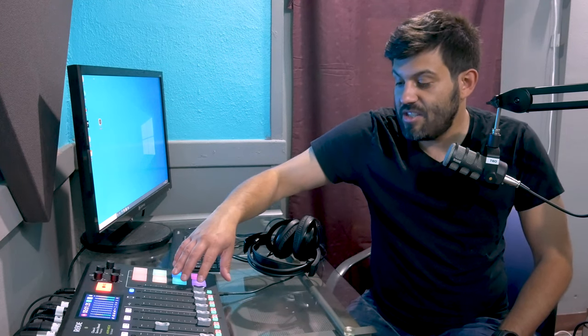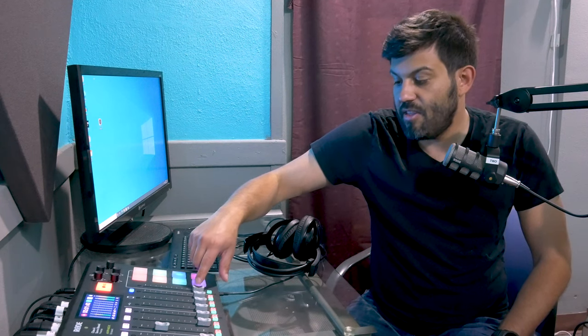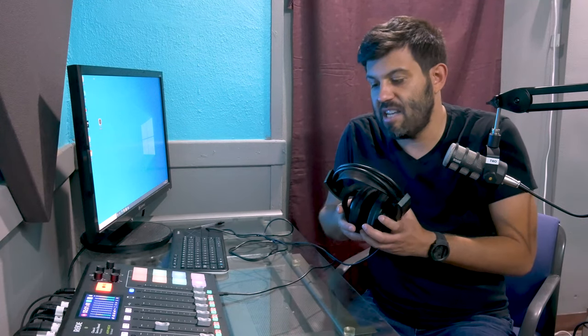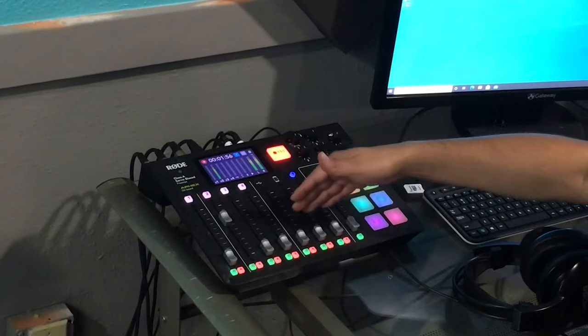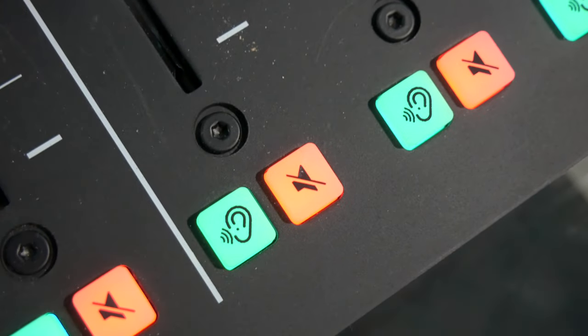And then last but not least, you have another volume fader specifically for the producer, and that's these headphones here. So you can actually have five people here, with one person who is the producer of the podcast just kind of listening or adding sound effects while the whole podcast is being recorded. At the bottom of these faders, you'll see two buttons: a green one with an ear on it, and a red one with a mic symbol on it.